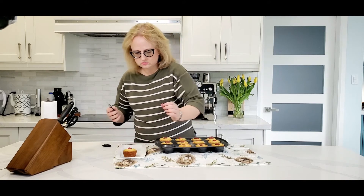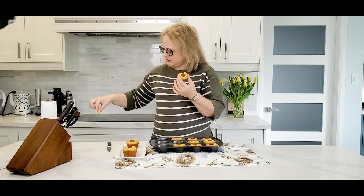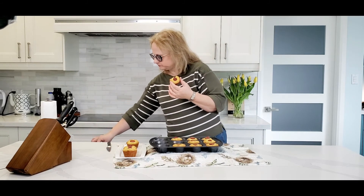Oh, they're so cute! Let's try them. That's very good — so soft, so moist. Smells amazing. Don't scratch my kitchen!